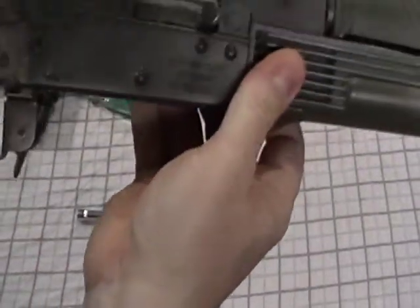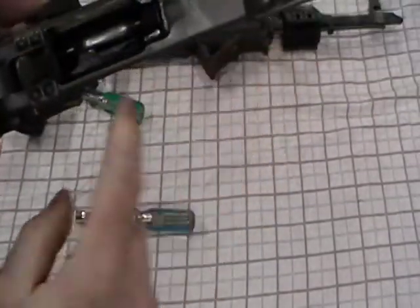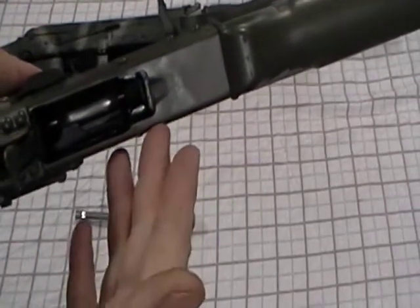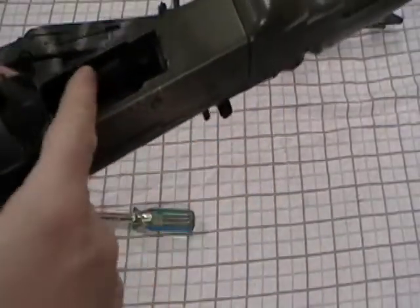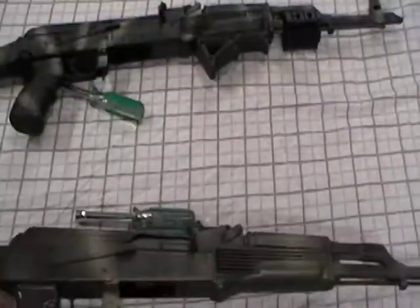When the ban was lifted and these were allowed to be resold as double-stack magazines, they had to come in and mill all this out. If a guy didn't pay attention to what he was doing and milled too much off, you're going to get a lot of mag wobble. That's why these wobble - mine doesn't.